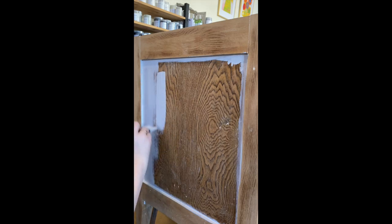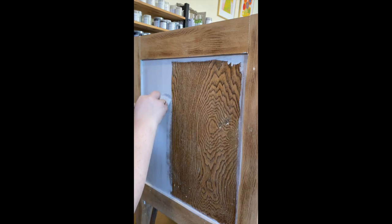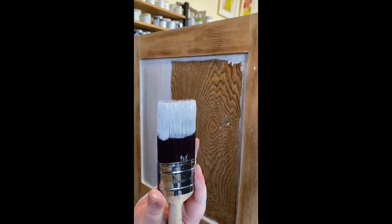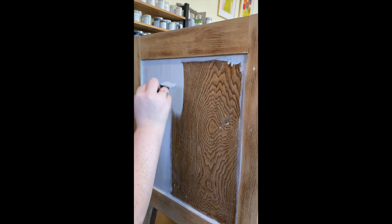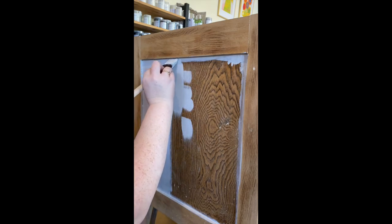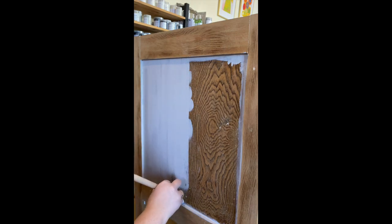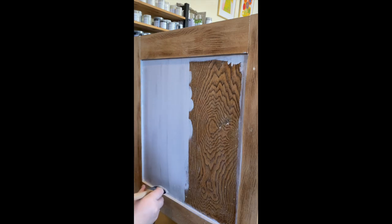By having those edges already filled, you can see how I can just smooth out that paint and get a really nice, clean finish. You want to have enough paint on your brush to go from top to bottom comfortably without lots of stopping. You want it to go nice and smoothly — that way you're going to reduce your brush strokes and result in a much nicer overall finish.